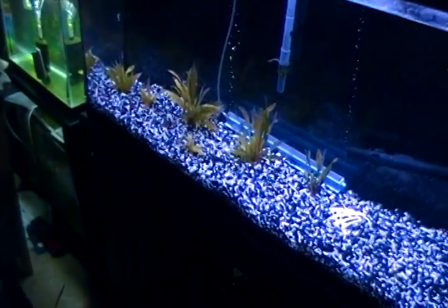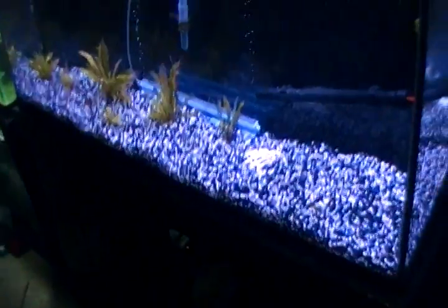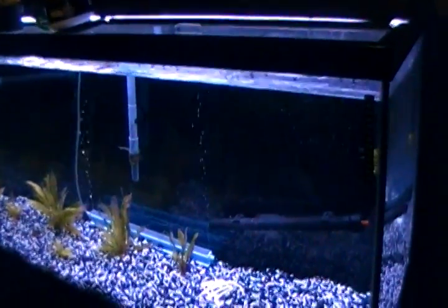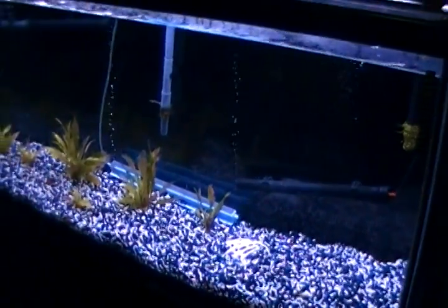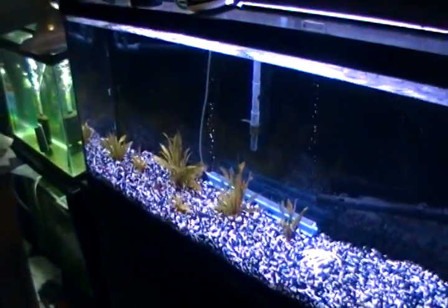When you get fish shipped from somewhere else they're kind of stressed out. You can, if you choose to, just put the bag in the water, let it get the same temperature and plop it in there. But it's a lot safer to acclimate them by putting the airline tubing in here and then dropping it down. You put the bag in there and then you slowly drip it in there for half an hour or so. That way they get used to the temperature and your water. It's your call.